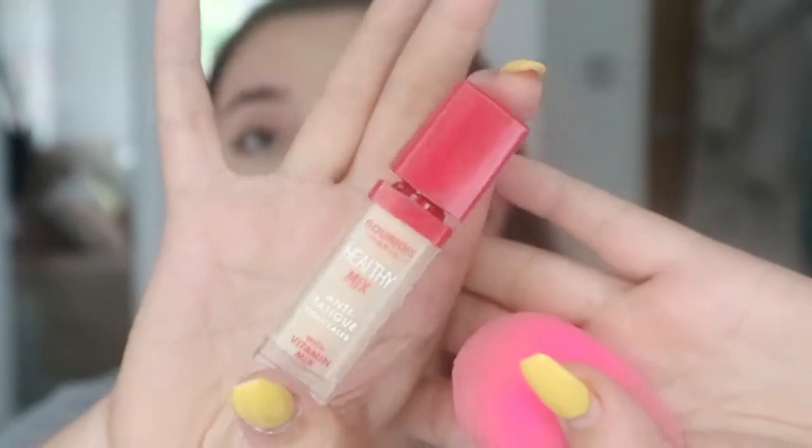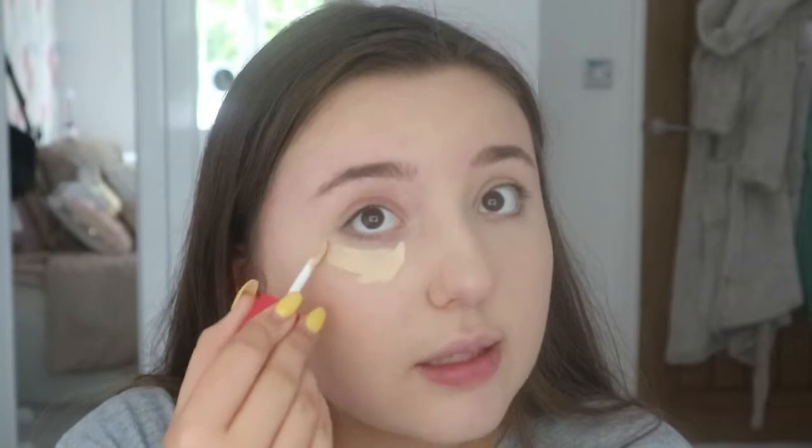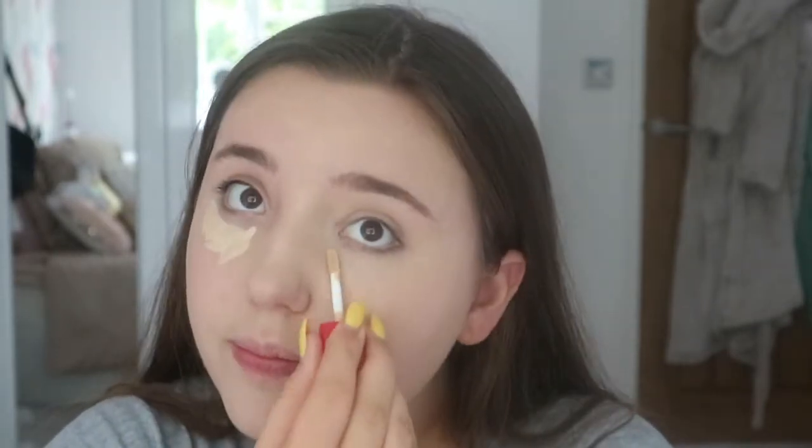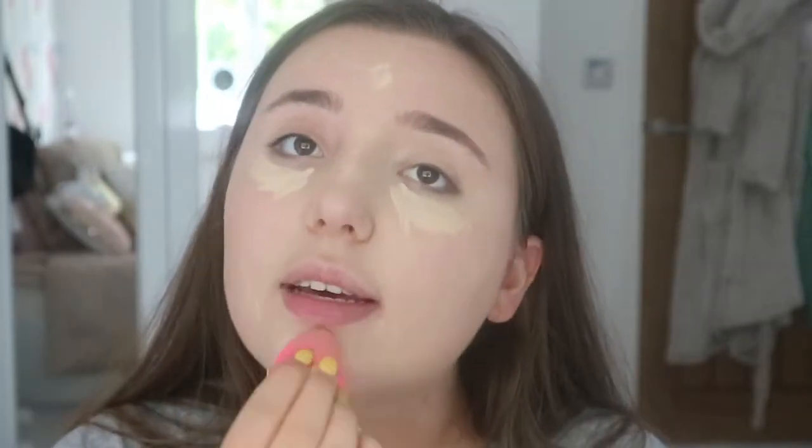Next for concealer I'm going to be using the Bourjois Paris Healthy Mix Concealer — at the moment this is one of my favourite concealers — and the shade I'm currently using is 51. I'm literally just going to be taking this under my eyes, my forehead, down my nose, and on my chin — just any areas I want to brighten and conceal. I'm using the same Beauty Blender as I did for my foundation.